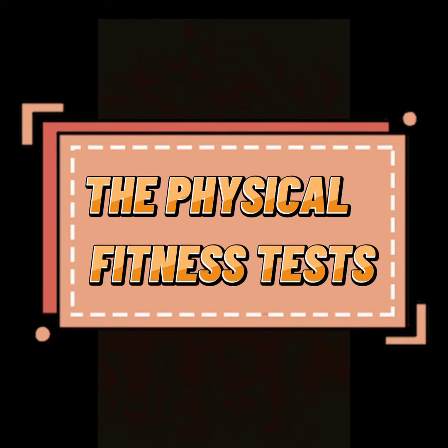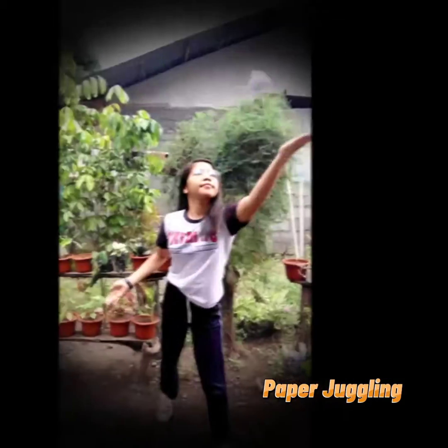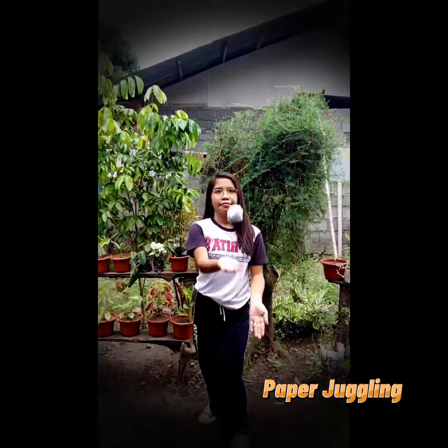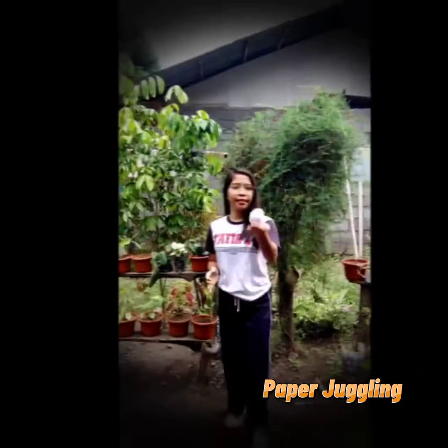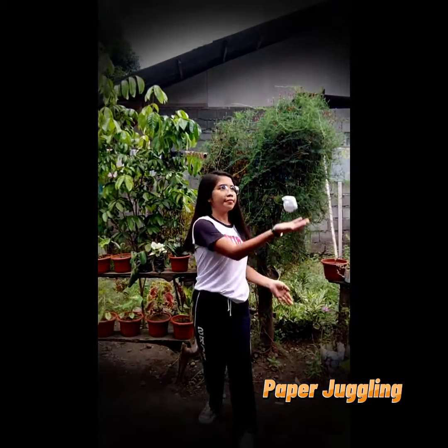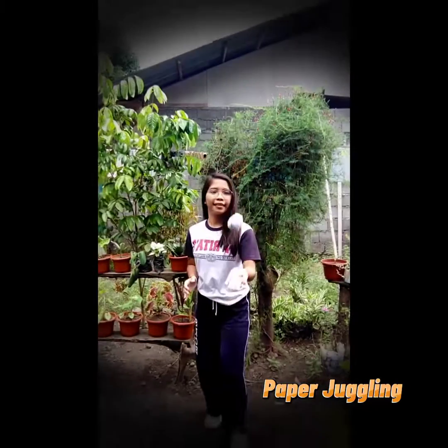Hello there, I am Ivy Begna Sublima and today I will be speaking to you about paper juggling. Paper juggling is a physical skill performed by a juggler involving the manipulation of objects for recreation, entertainment, art, or sport. Juggling burns 280 calories, about the same as walking. It enhances focus and concentration, and it is one of the best activities to improve coordination.